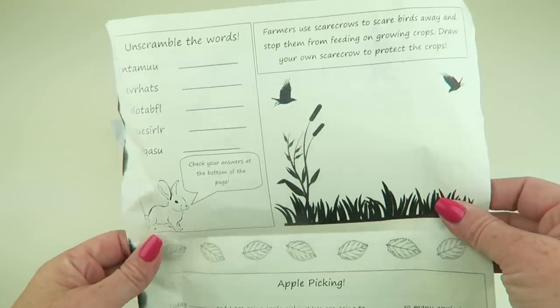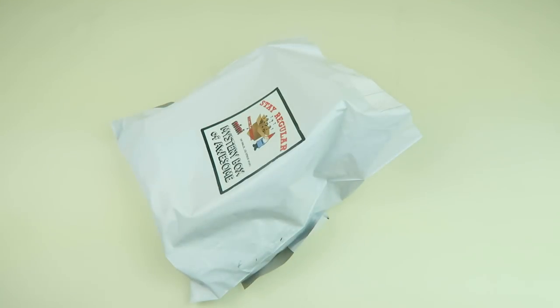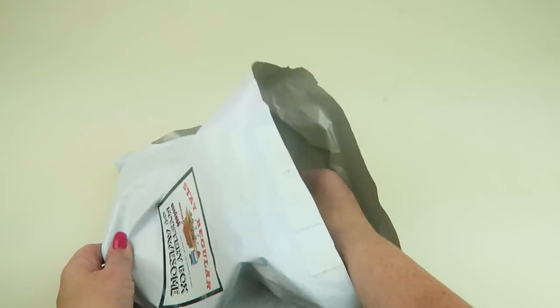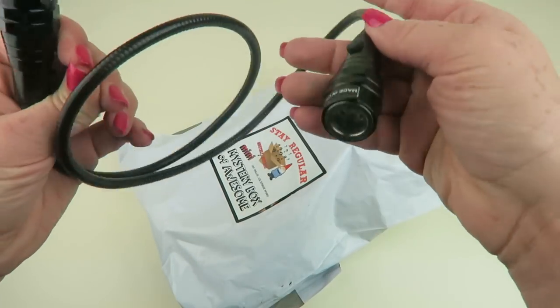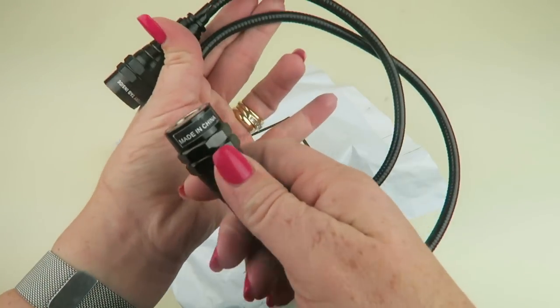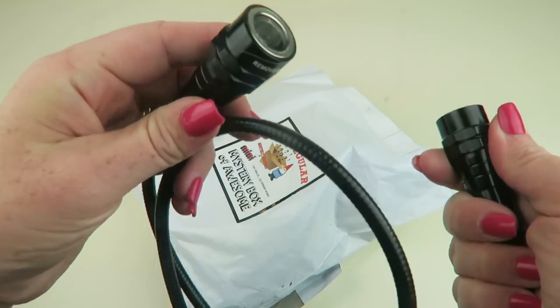It sort of reminds me of those little flyers you get at restaurants where you can read about weird stuff that happens all over the world, do a word search while you look at your stuff. Two items — oh, it's a flashlight! That is really cool. It's one of those bendy lights that you can wrap around something. You have to add the battery.